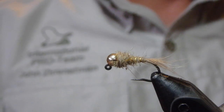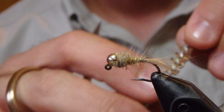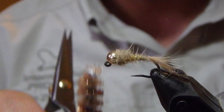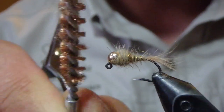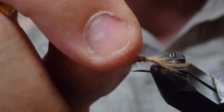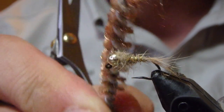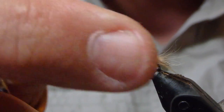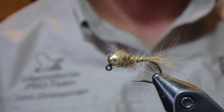So either with a toothpick with some velcro attached to it, a dubbing brush, or a gun cleaner brush, just come in and rub these out. You'll end up with some fibers coming out of the side of this, just like that — helping with the legs or gills or whatever the fish might think that is.